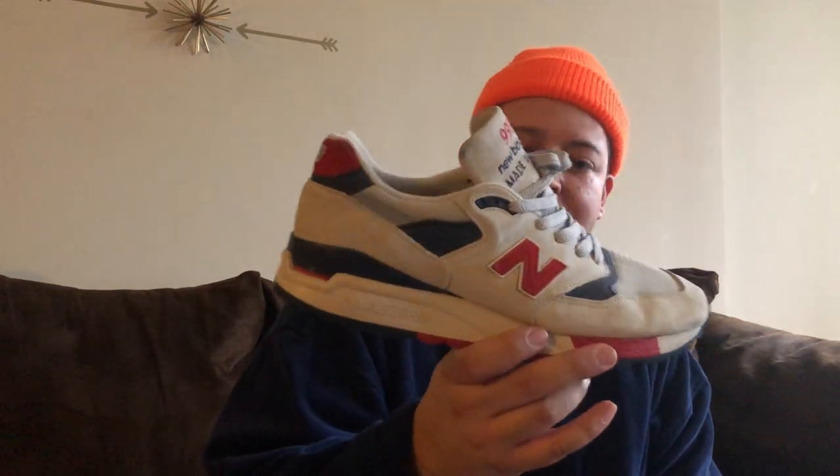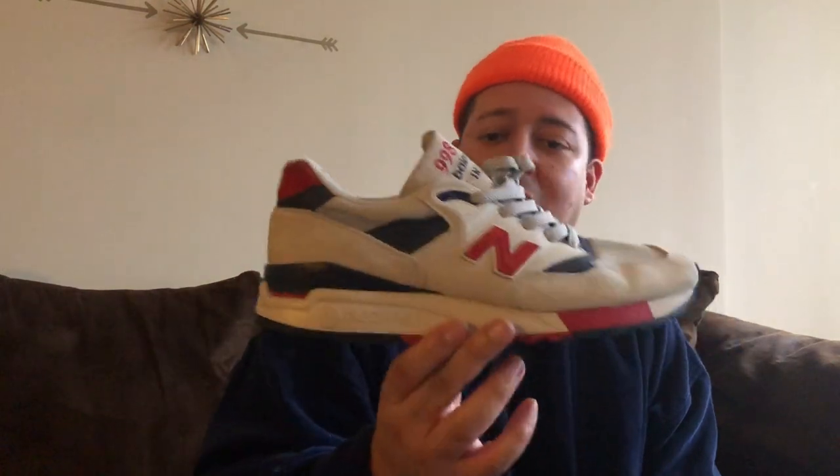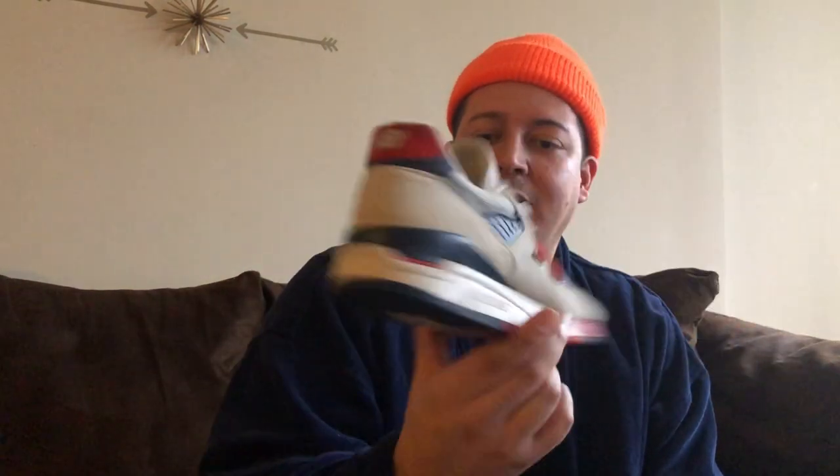These are a gift from my wife — J.Crew New Balance 998s. I'm not a New Balance expert but these are a real classic colorway, the suede is buttery, and the mesh toe box is wonderful — flexible and breathable. It's that shoe where fashion meets functionality. We're definitely keeping these.